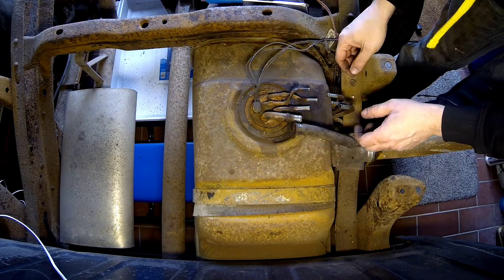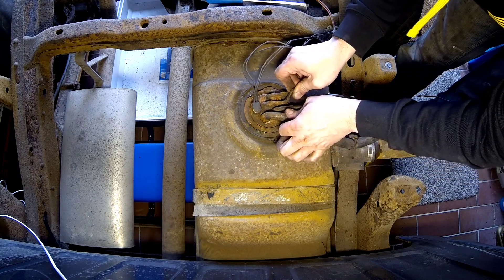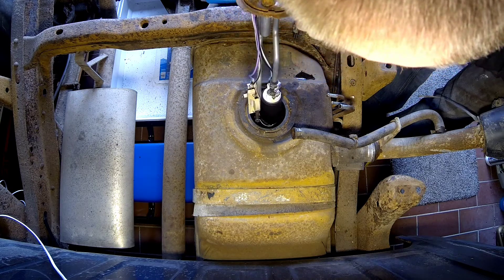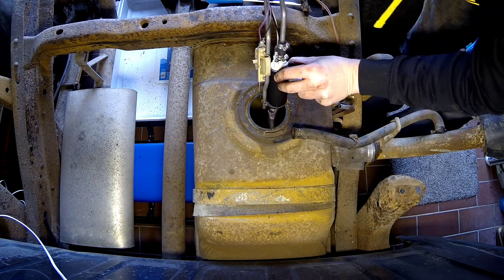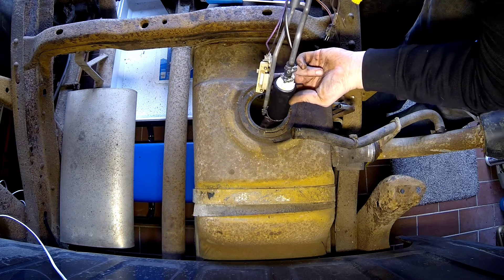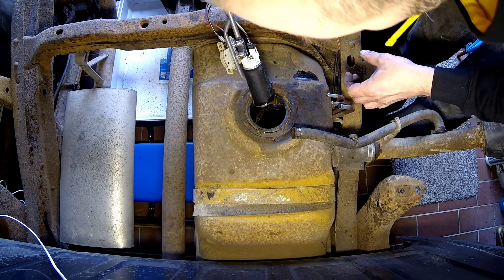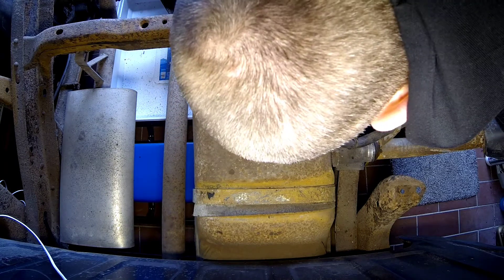Everything is now disconnected — cables are loose, tubes are loose. Let's see what's lurking inside. There's still fuel in it, didn't expect that. Damn, there's still a lot of fuel.